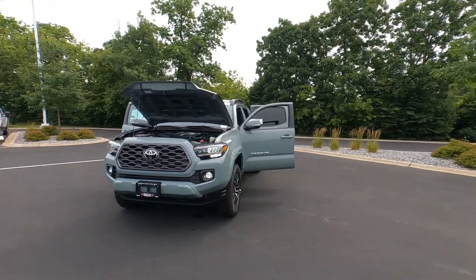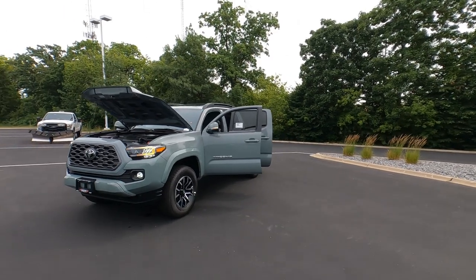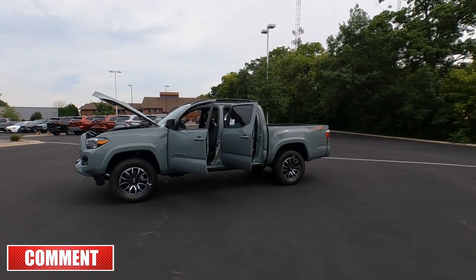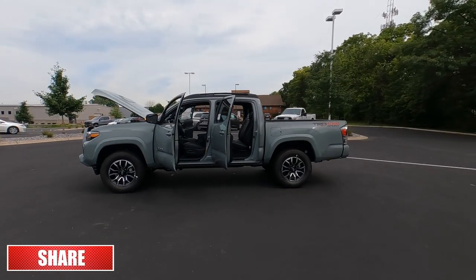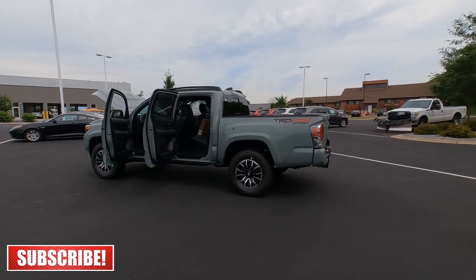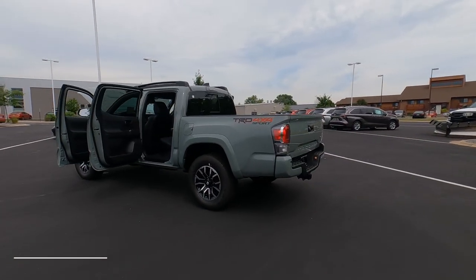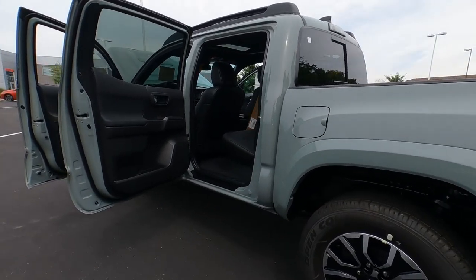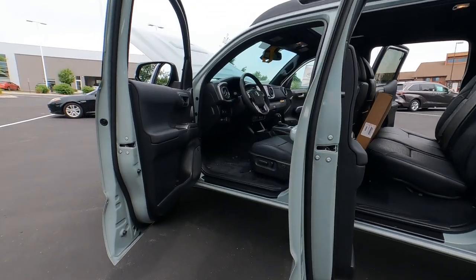That's your exterior overview on the 2022 Toyota Tacoma TRD Sport Double Cab. If you like the video, go ahead and hit the thumbs up. Watch for the link at the end of this video where I go inside and check out the interior — we'll cover all the great features on this one, which has some extras. I'll see you in the next video.